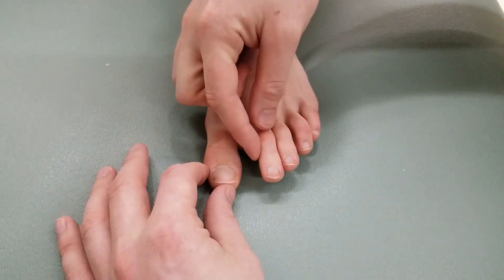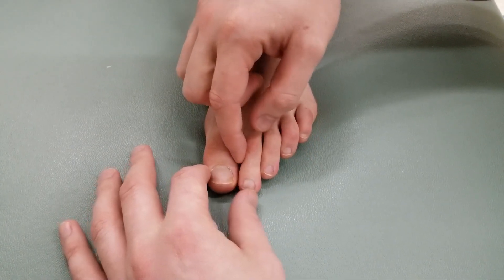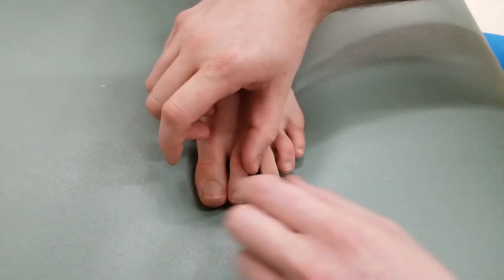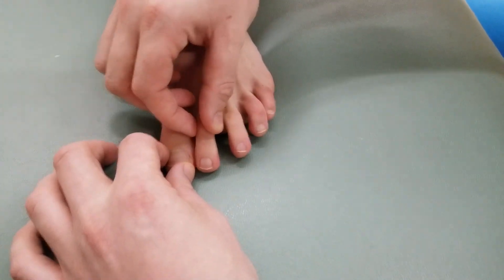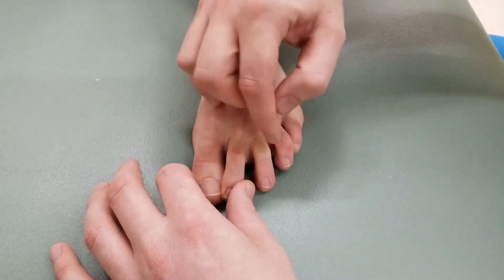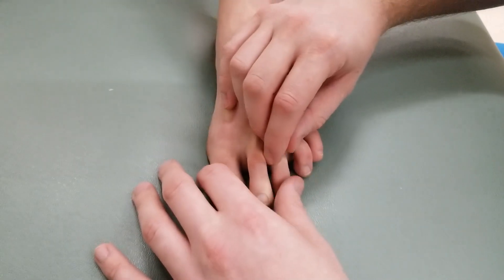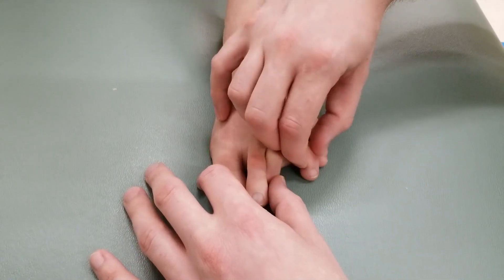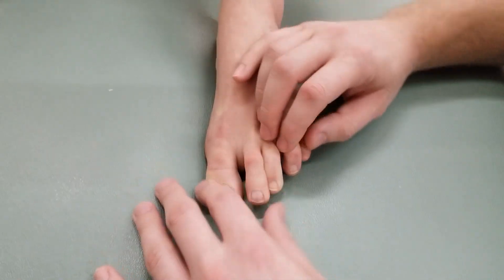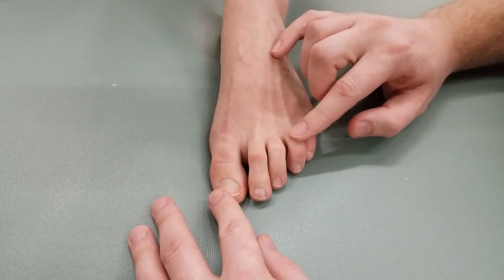Now into the concentric phase. Can you please move this toe towards that one against my resistance? Then move toe two towards toe three against resistance. Next, move this toe towards that one against resistance. And lastly, move this toe towards your fifth toe against some resistance. That completes all of active, all of brake, and all of concentric for the dorsal interossei.